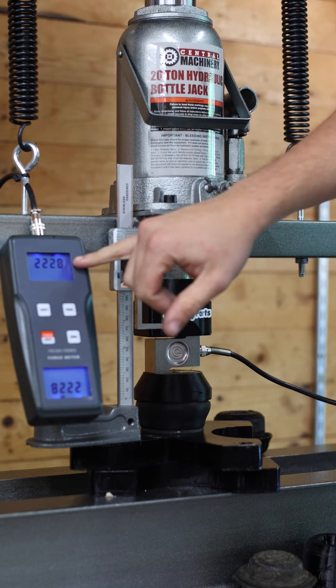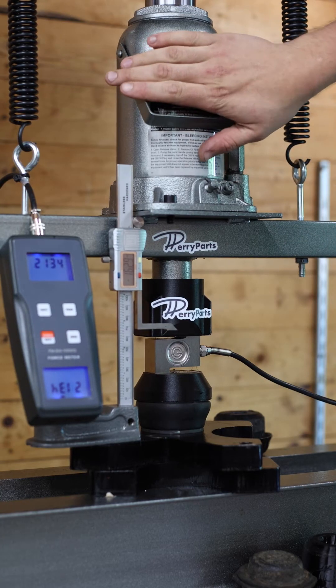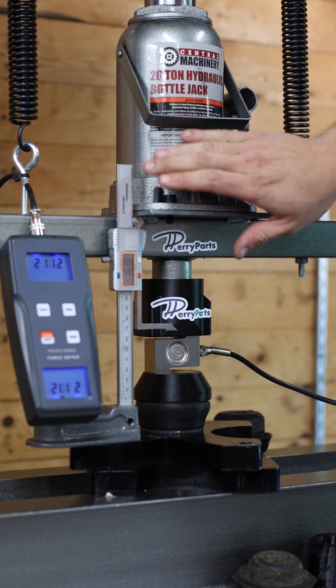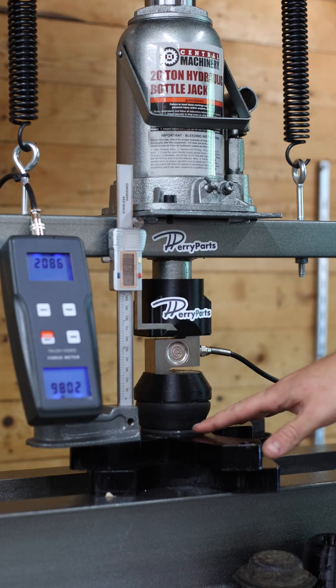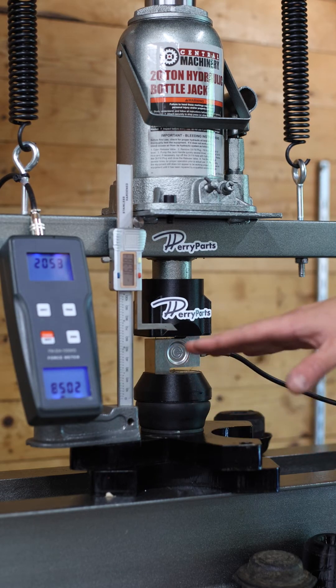You'll note it only comes down about 100 to 200 pounds, which is all just in the hydraulic ram losing a little bit of pressure. These bump stops don't have a dynamic nature to them — they are simply a dual spring rate product.